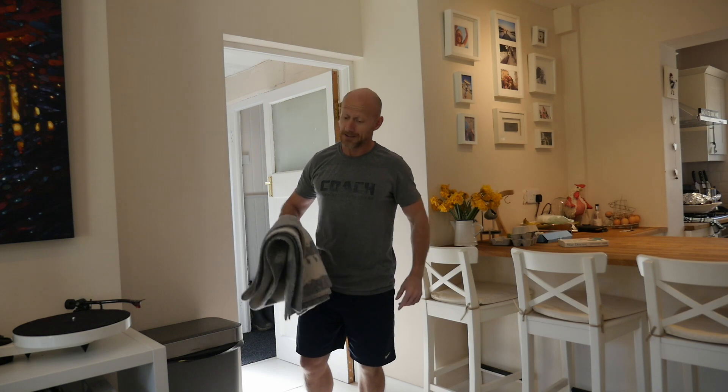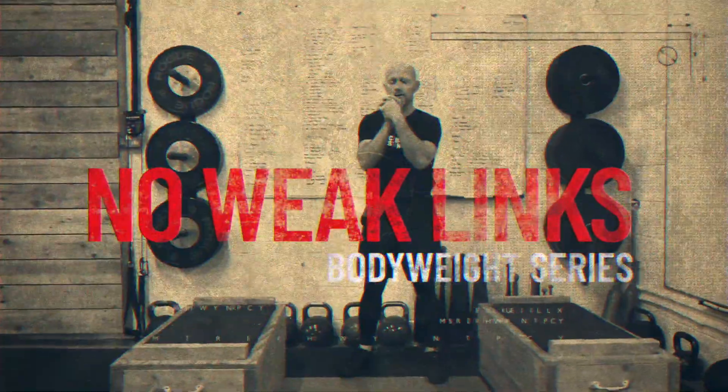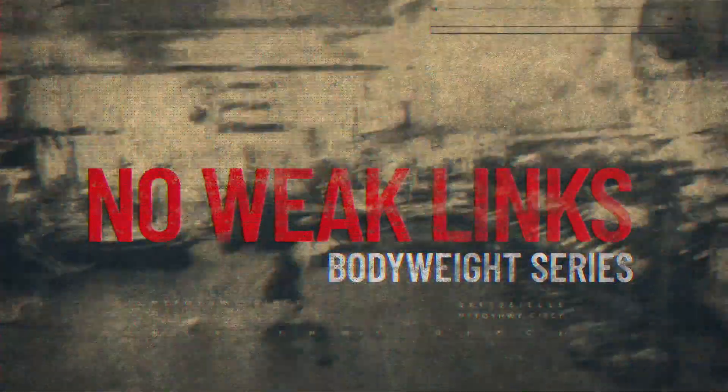If you've got wrist pain from following the bodyweight plan, I'm going to show you how to take it away with this blanket. If you've gone from literally no bodyweight training whatsoever to lots of press-ups, burpees and squat thrusts — pretty much just having your hands always on the floor — you're going to start getting wrist pain, particularly because when you go into too much extension the wrist has pretty much got nowhere to go.